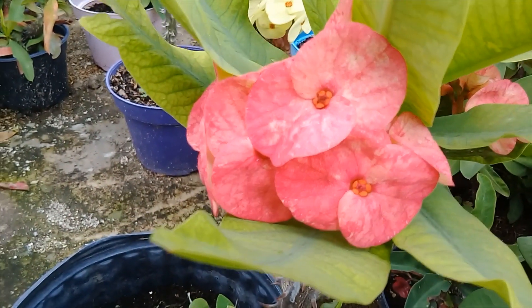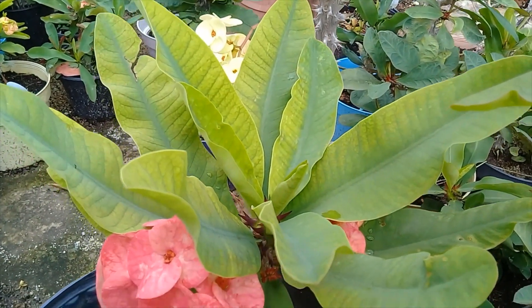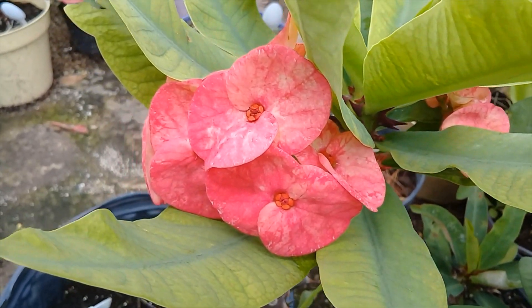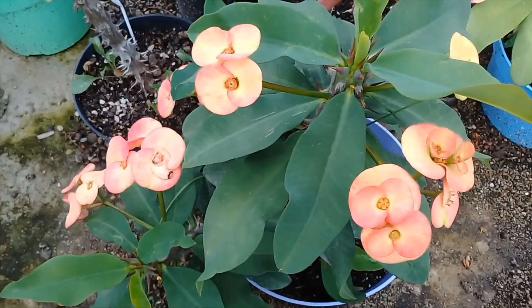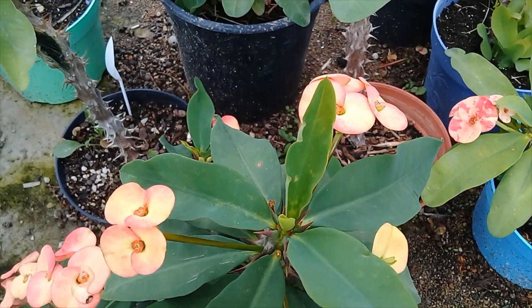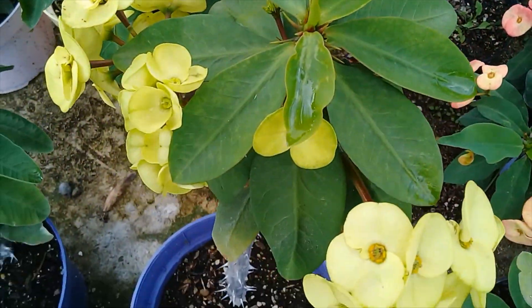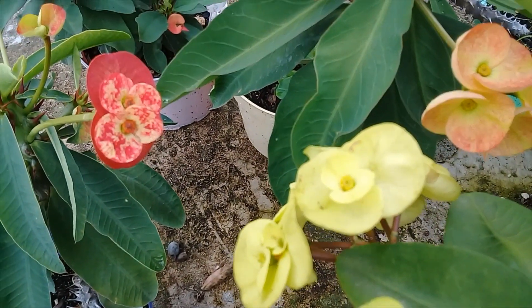Tanto su flor como su hoja se les van a poner muy sanas. Por eso en esta temporada de lluvia podemos aprovechar para que nuestras coronitas se vean muy hermosas y se les nutran a través de la lluvia.